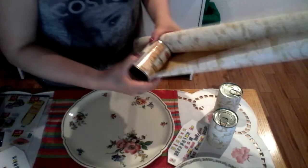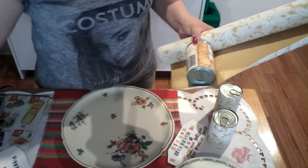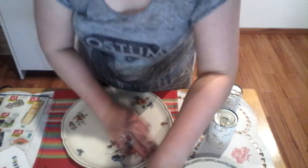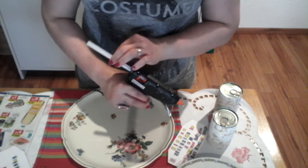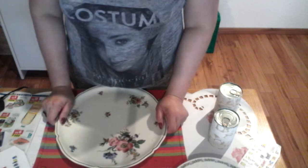I'm going to cover the cans, so I have here some wrapping paper. You have to cut out the wrapping paper first. I also have here a hot glue gun and glue sticks.